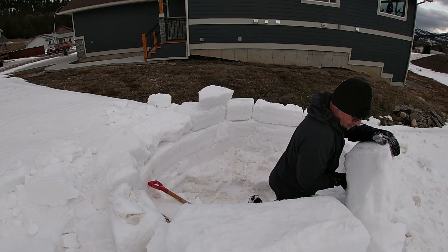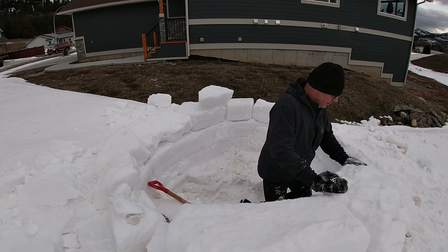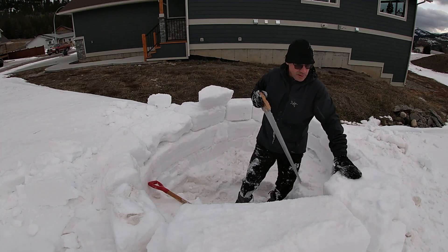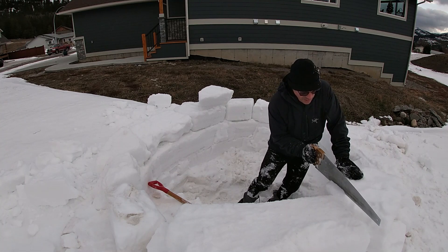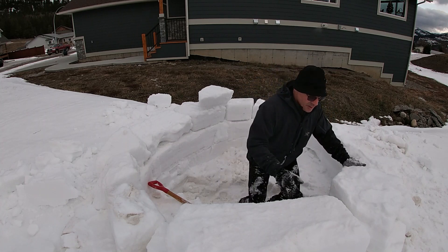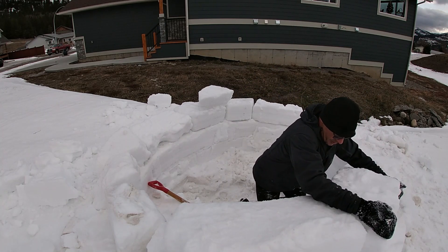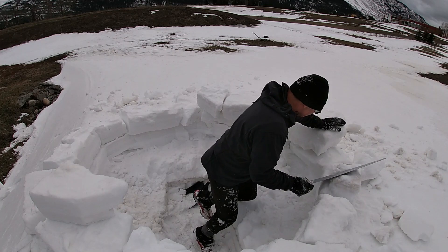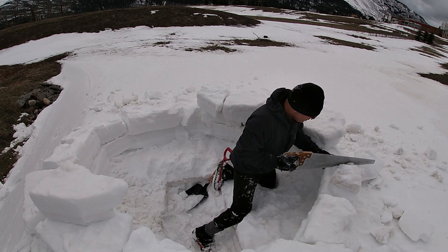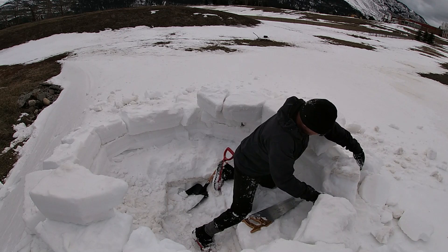I've got pretty good depth now into the snow drift, and I'm starting to stack my second layer of blocks on top of each other. As I'm going, I'm now starting to cut them to fit. You want to have good surface area on the bottom as well as on the sides. Here I am making another trim cut, still inside the igloo.